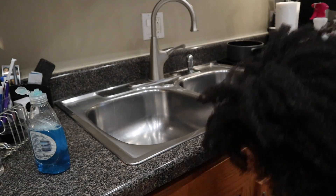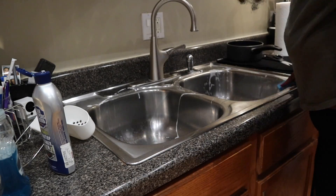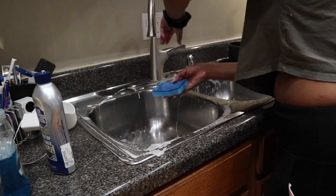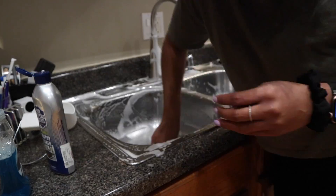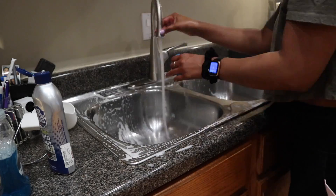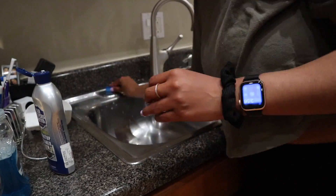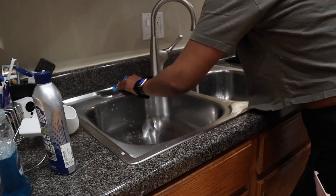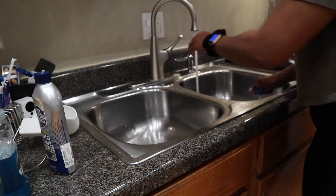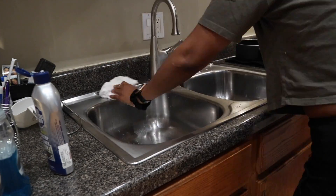For cleaning the countertops I am just using the Lysol multi-surface cleaner in that spray bottle — it's diluted — and a microfiber towel to wipe down. For my sink I am using Bar Keepers Friend and dish soap with a sponge. Is it just me or is having a clean sink so satisfying? You don't want to put any water in it after you've wiped it down — it's all nice and shiny.